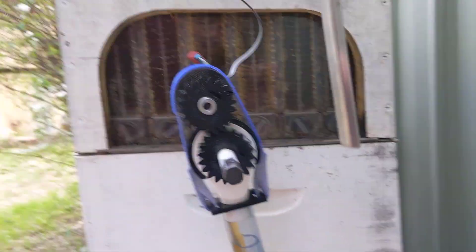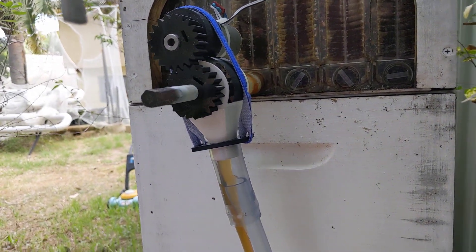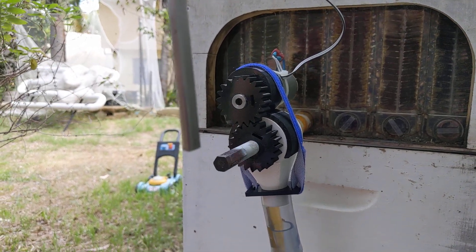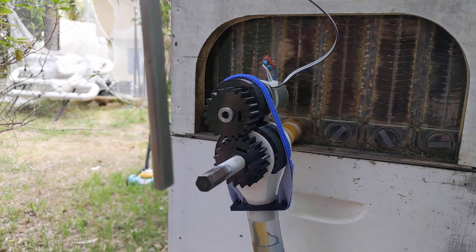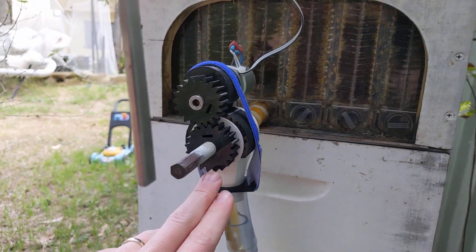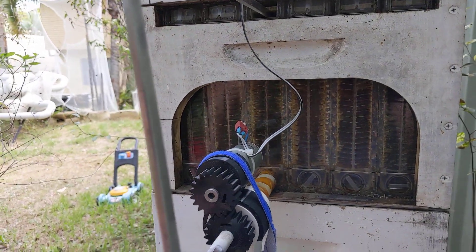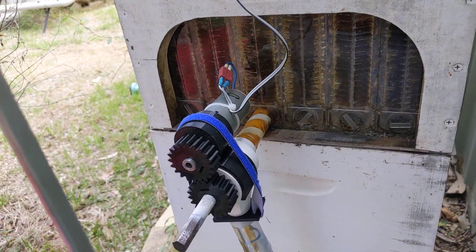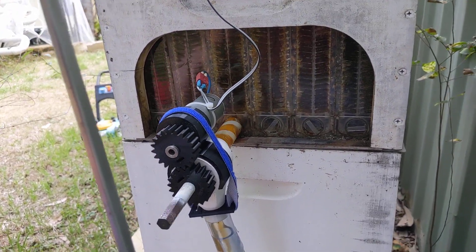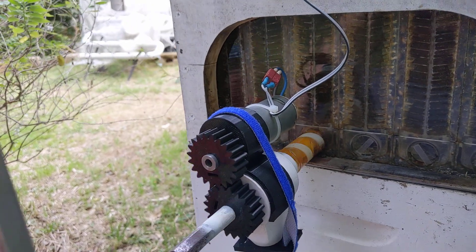I've got it printed in two parts. The black part is the motor holder and the white part is the actual body of the pump, in order to make cleaning possible. I want to be able to completely submerge the white part and the rear gear in hot soapy water, but obviously I can't do the same for the motor. That motor is mounted in there with a press fit — I don't want to get it wet. That appears to be working great.